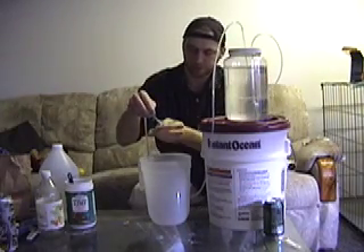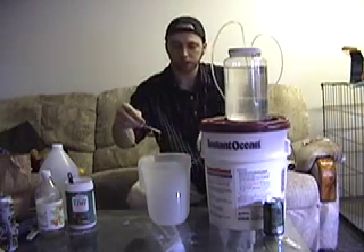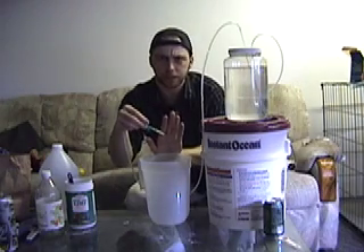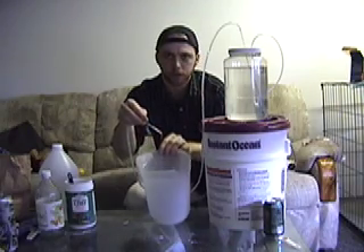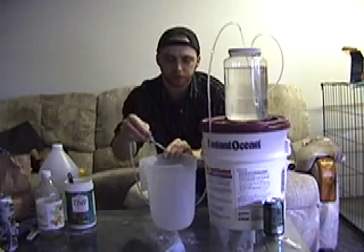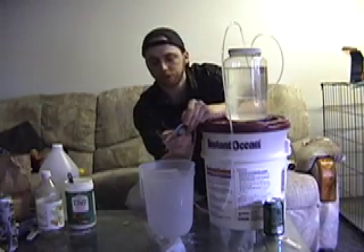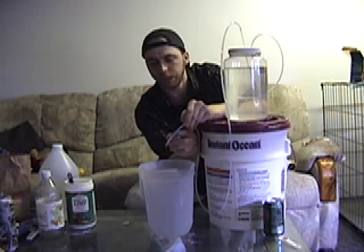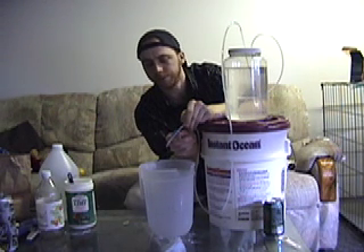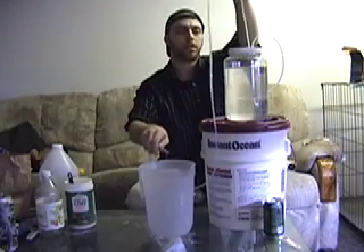There it goes. I don't know if you can see it or hear it, but we've got the drip going. Once you've got the drip going into your tank, you turn the little knob to dial it down to the amount that you need. Usually about one to two, maybe three drips per second is usually good. I'm going to pull it off because I don't want to pour it all in there.